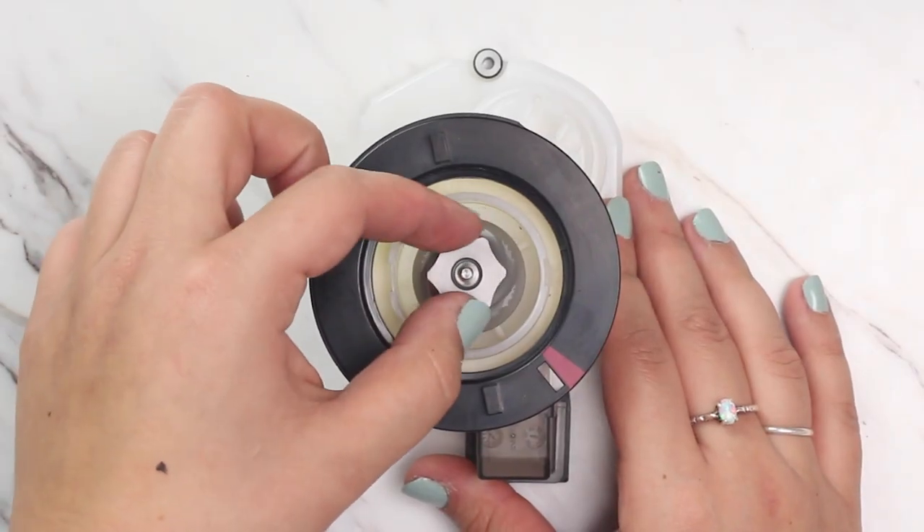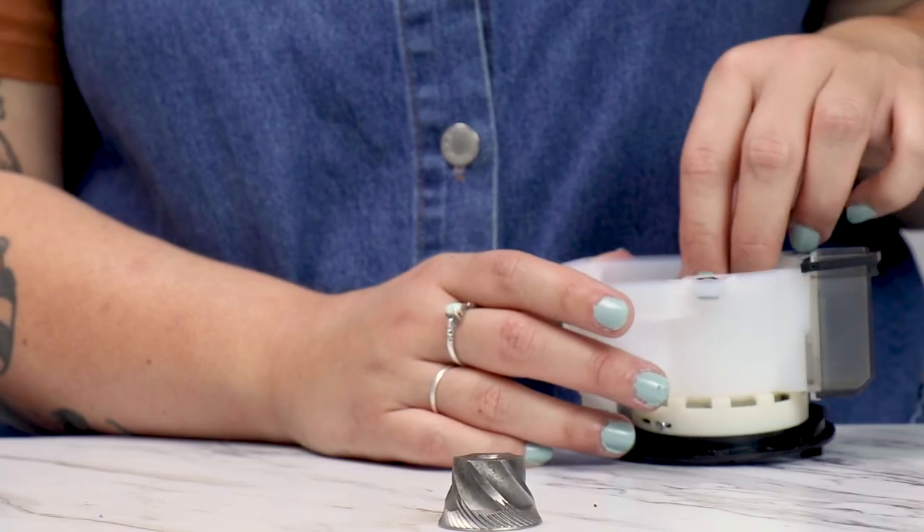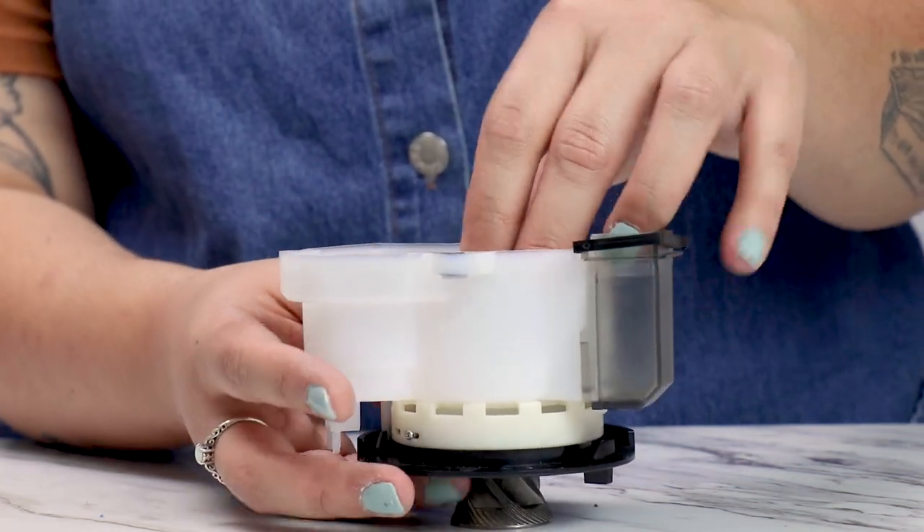If you're having trouble getting the drive gear flush, make sure the paddle wheel pegs are still indexed into the cone burr. The old cone burr can be used as a block to help apply pressure with two hands to the drive gear.